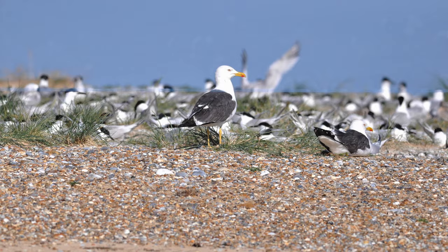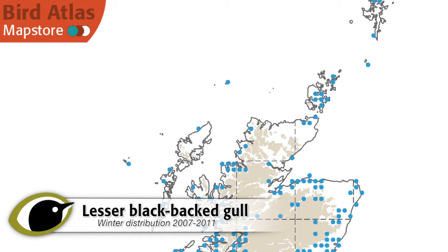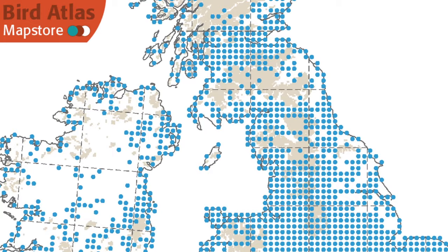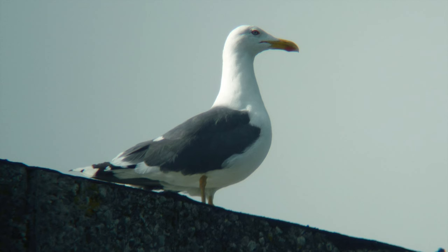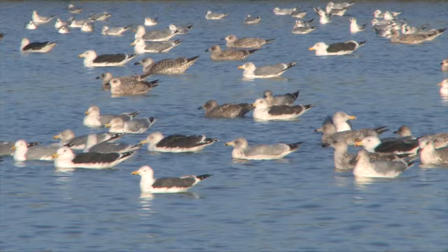Traditionally, lesser blackback gulls have been a more strictly marine bird than herring gull, particularly during the breeding season, although both species happily mix at food sources, breeding sites and roosts. The numbers are supplemented in the winter by birds from North West Europe, and they are much more likely to be encountered inland then. Large numbers roost in fields, and outdoor pig farms are a favourite place to find them. As with the other gulls, they are attracted to rubbish tips, and recently, breeding birds have increasingly been encountered nesting on flat roofs far inland.